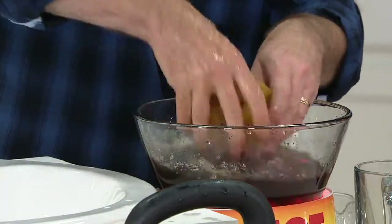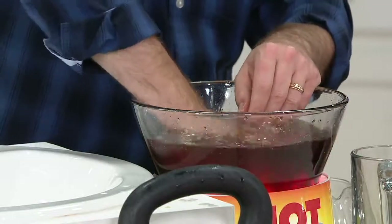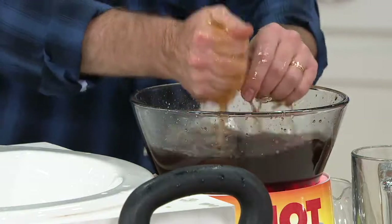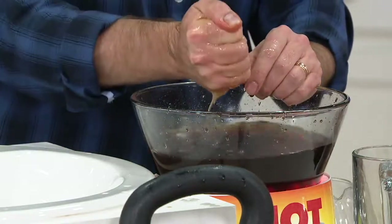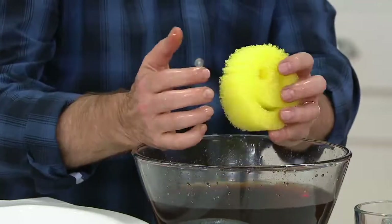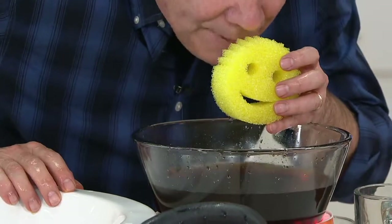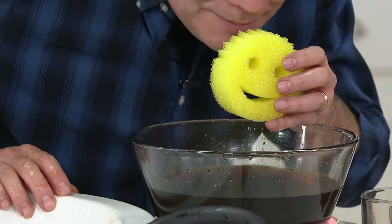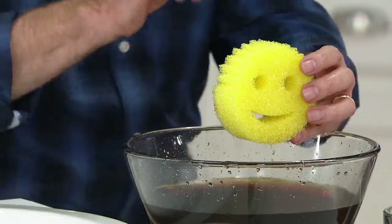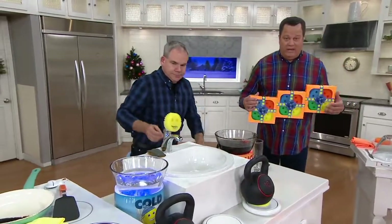This miraculous material — not only does it change texture by changing the temperature of the water, but watch this. What you saw was a filthy dirty Scrub Daddy, but look — we brought it back to brand new. That's the ability of this material to rinse clean, and even better than that, independently lab tested: it's going to remain odor-free for up to two months. This is a remarkable opportunity to pick these up tonight at a really great price.